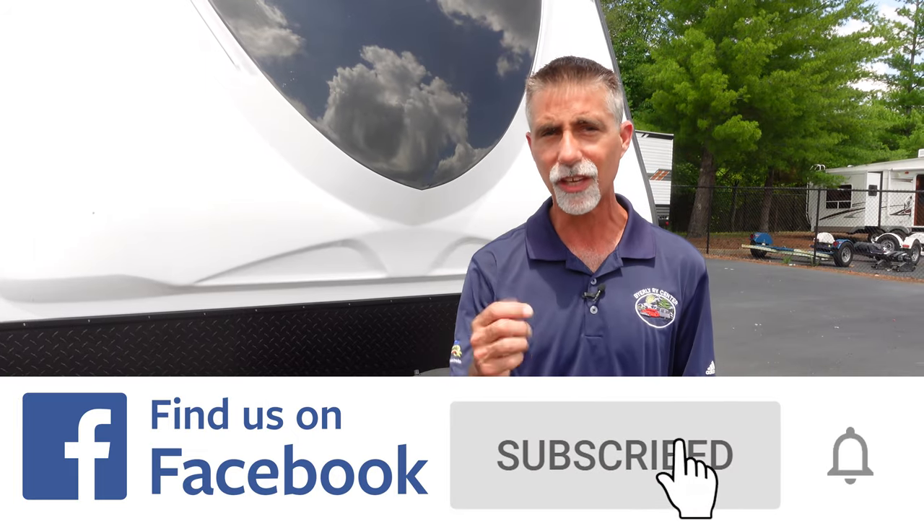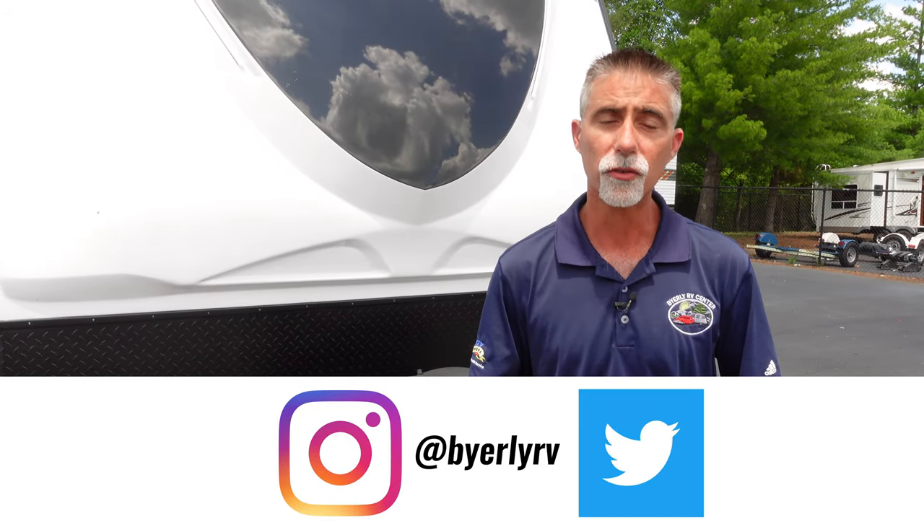But first, I just want to say thank you very much for watching. If you haven't already done so, please take a moment and subscribe to our YouTube channel. If you like our videos, give them a thumbs up and even share them. We appreciate that. You can also check us out on Facebook, Instagram, and Twitter.